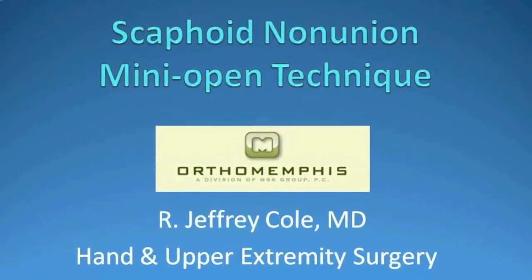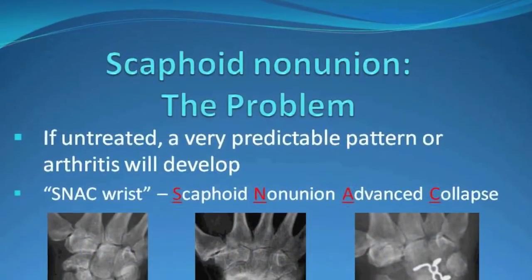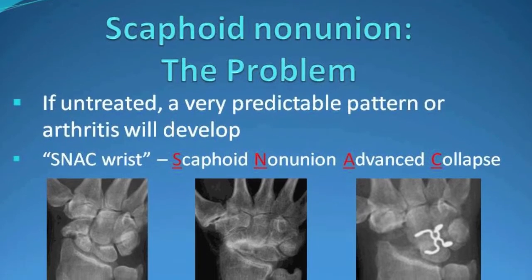We present our series of scaphoid nonunion repairs using a mini open technique. The problem with the scaphoid nonunion is that if untreated, a very predictable pattern of arthritis will develop.